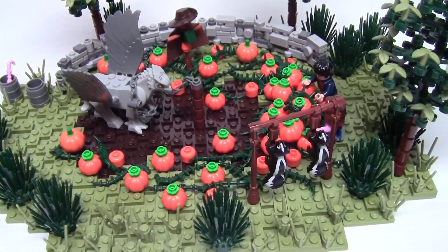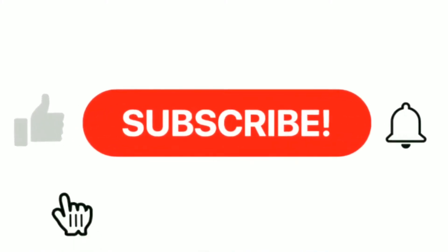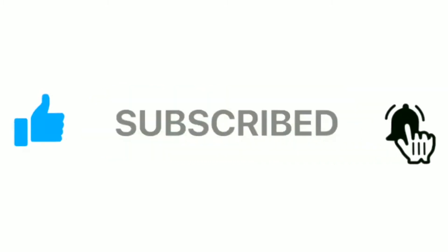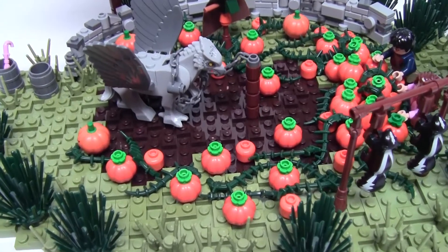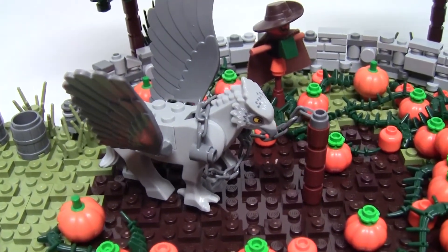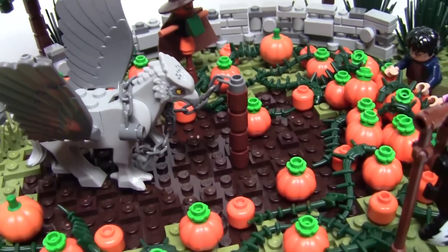If you like this build be sure to give it a like and a comment below, and also make sure to hit that subscribe button if you haven't already, as well as the bell icon to be notified when new videos are uploaded on Fridays. This was a fun little build to make, so without further ado let's dive right in.